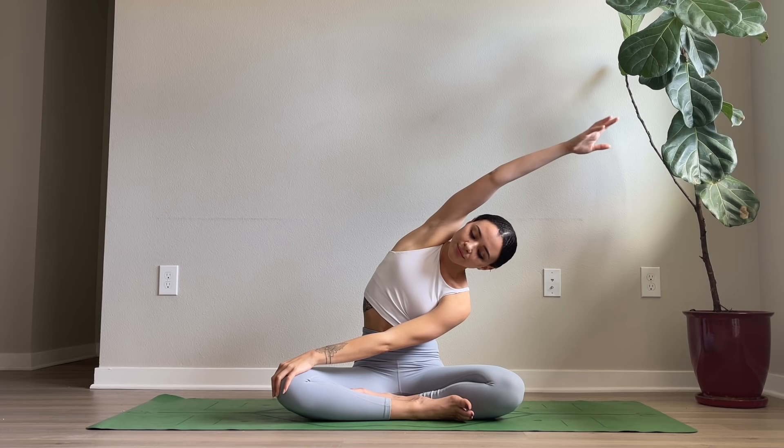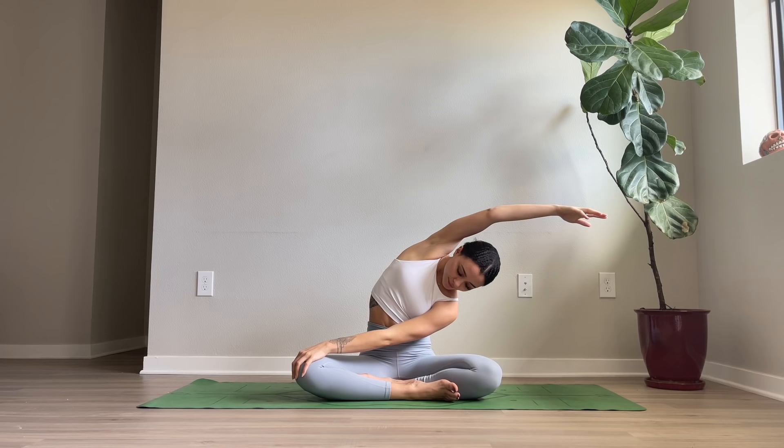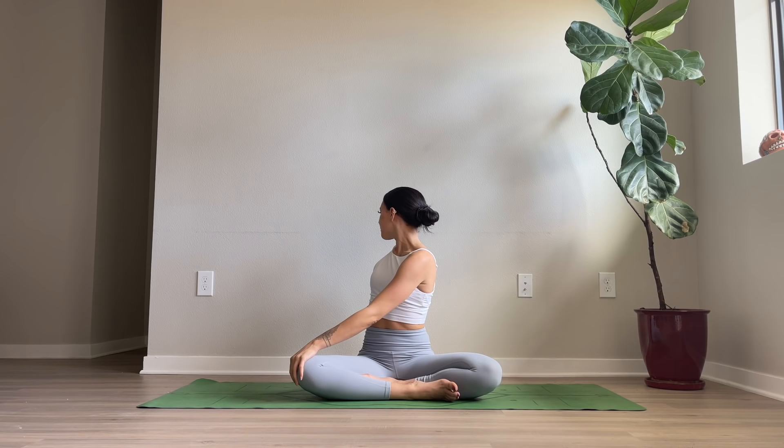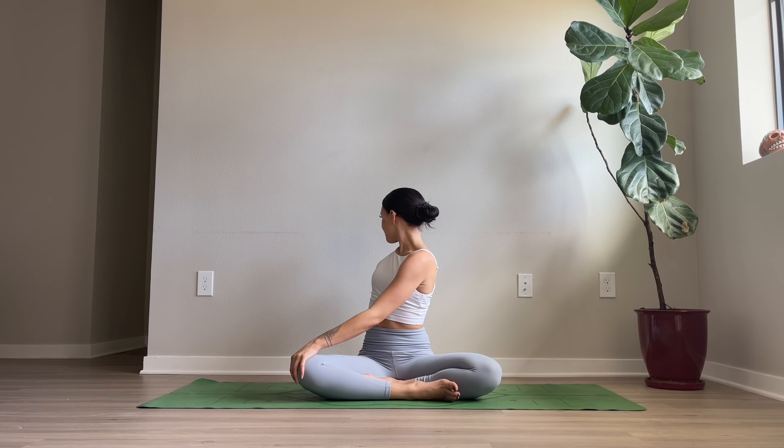Cross your right arm over, placing it on top of the left knee. Inhale, reach your left arm up and over. Inhale, straighten the spine, exhale, twist to the left. Exhale, twist and then turn to face forward.